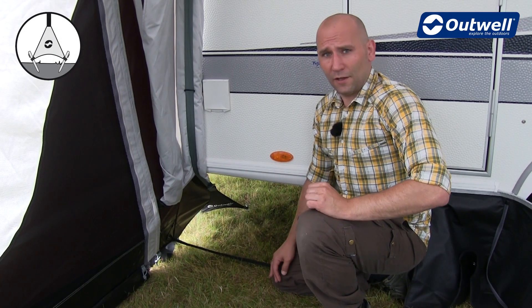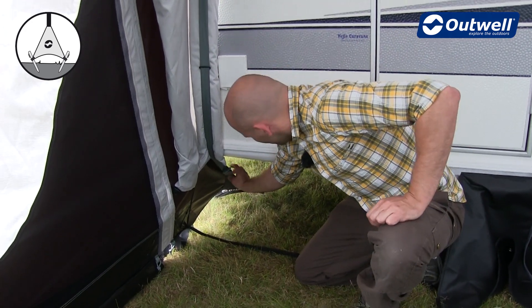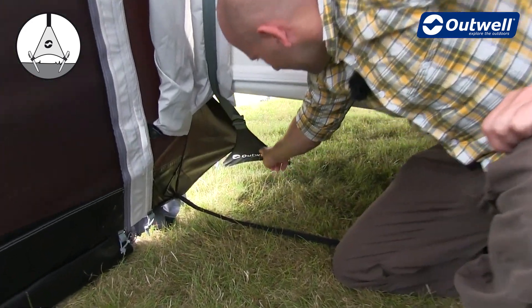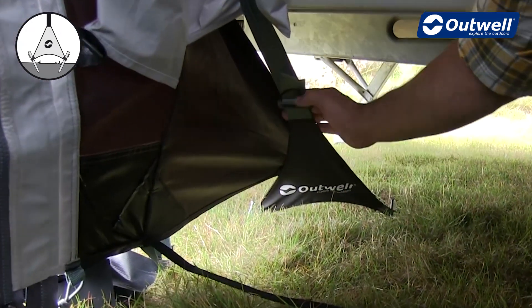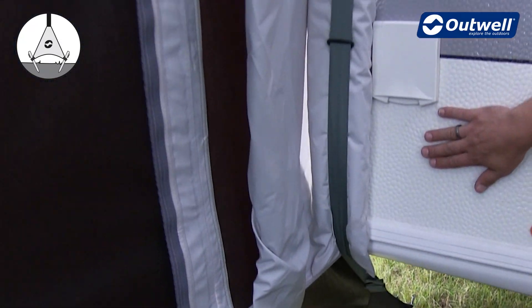Our new pole-free seal system allows you to mount the awning flush on the caravan. It pegs down at two pegging points underneath the caravan and also helps protect the sides of the caravan from damage.